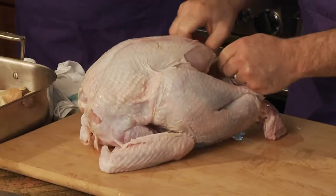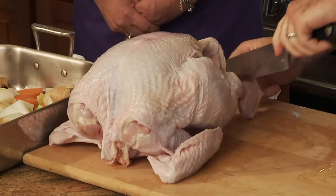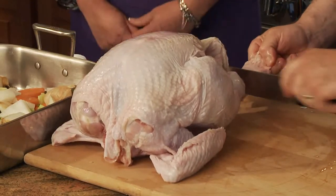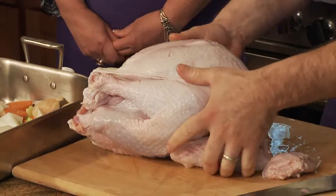Do you tie the legs with twine or string? You can use some string. The reason for this is you want a nice tight package — trim off a little excess. Does it cook more evenly this way? Exactly — a nice tight turkey so that way everything will cook in an even process.